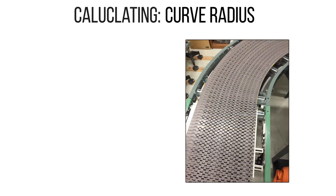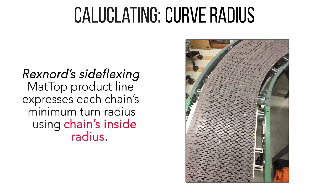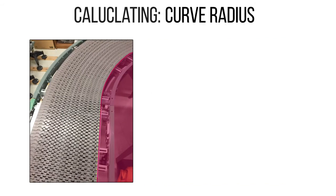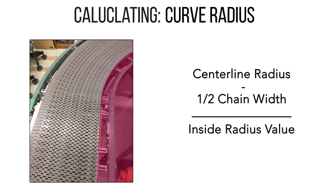Rexnord's side-flexing mat top product line expresses each chain's minimum turn radius capability using the chain's inside radius. Subtracting half of the chain width from the centerline radius will give you the inside radius value.